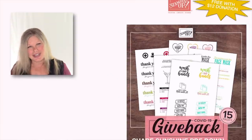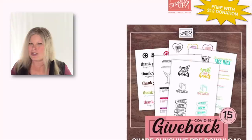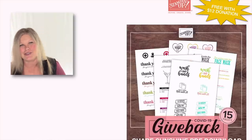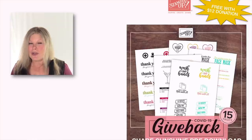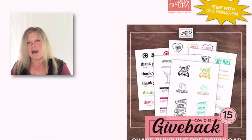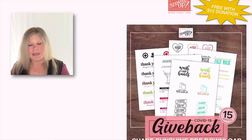They're calling it Share Sunshine. It's a downloadable PDF they're giving you free when you donate $12. There are two different causes you can choose from, and one of them happens to be the United Way, which is one that I personally am very much involved in. I do fundraisers for them every year. They run our local food pantry and do a lot of really great things, so I was very happy to be able to give back to them.